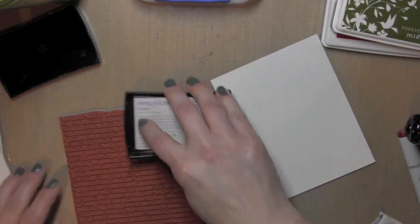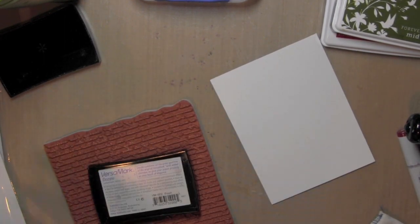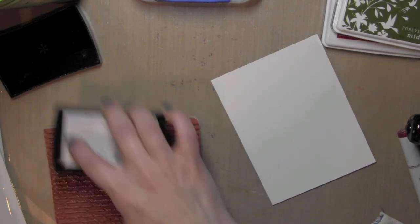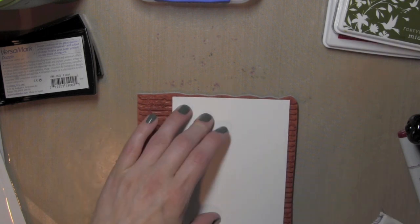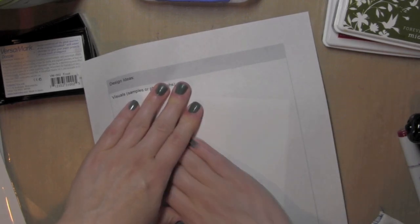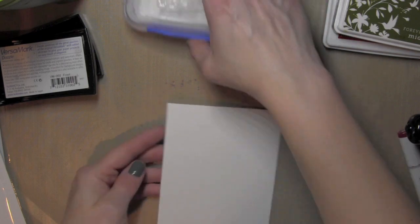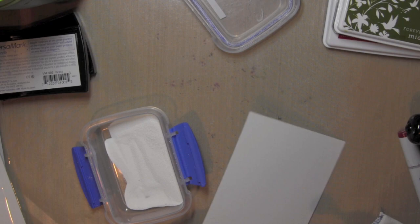I'm going to start with the large script background from My Favorite Things and some smooth white cardstock that I've already trimmed down to about 4 x 5 and a quarter inches, not quite the size of an A2 card. I rubbed over the paper with a powder tool first, inked up my stamp with VersaMark ink, and then I'm going to press my paper to my stamp, using a piece of scratch paper to rub over the surface of the cardstock really well. Then I'll peel that up and take some white embossing powder and sprinkle that all over the surface of my card.